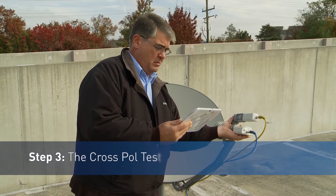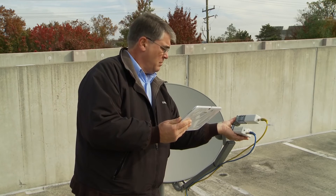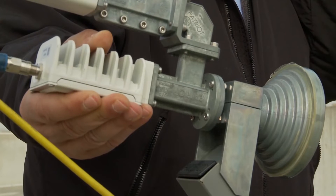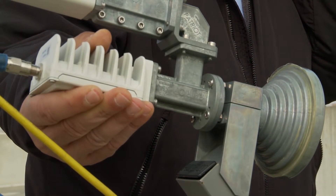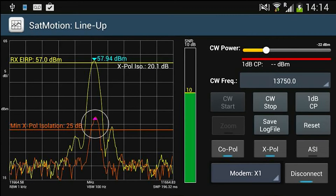Step 3: The Cross-Pole Test. The VSAT installer can use the software tool as a guide to tune the OMT, or ortho-mode transducer, and measure the cross-pole. On the tablet, there are two important lines: the copole in yellow, which is the signal we are transmitting, and the cross-pole in orange.